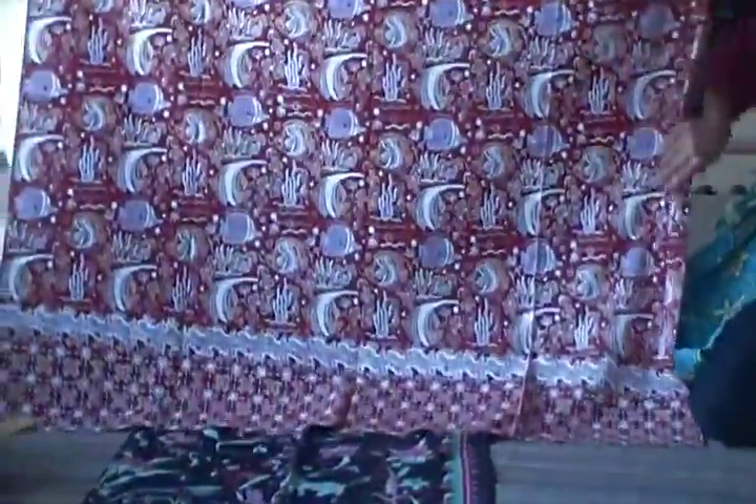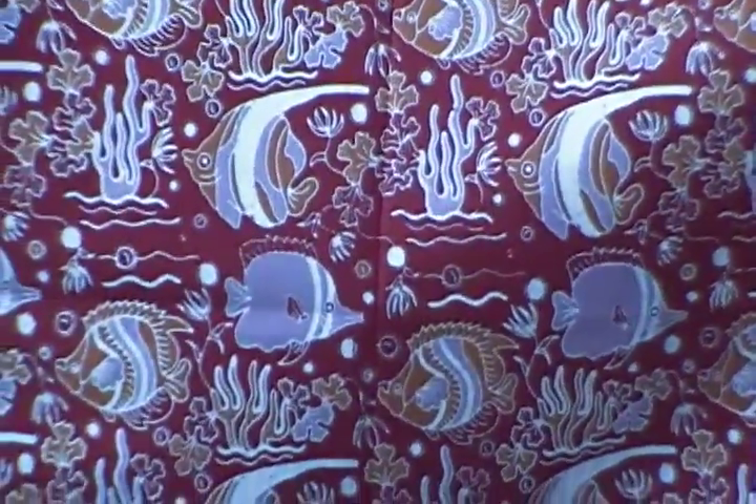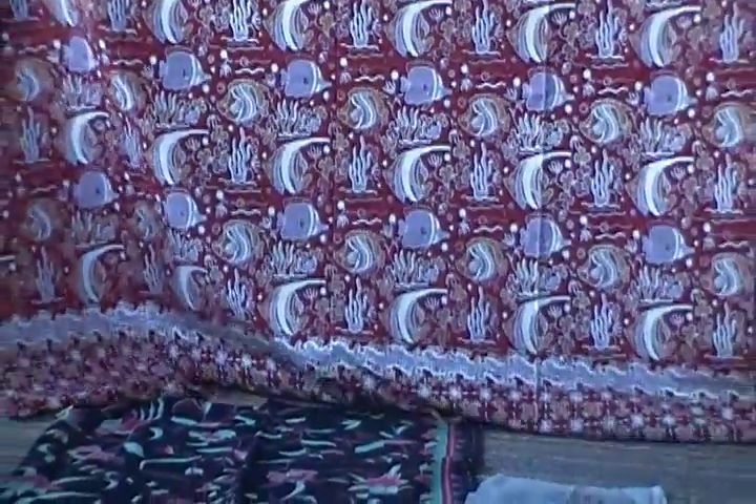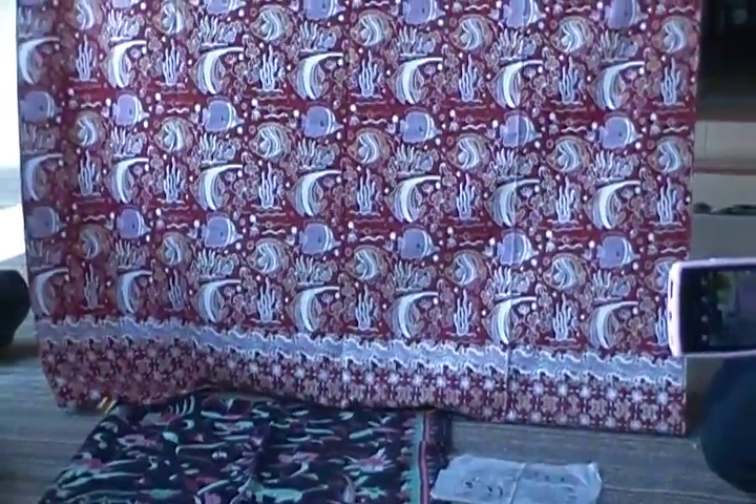This is Tembati. You already see the sketch. The size is 18 by 80 cm, so the motifs have a clear repetition.